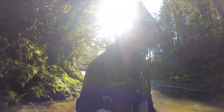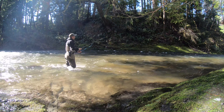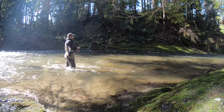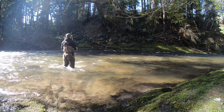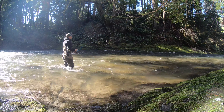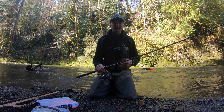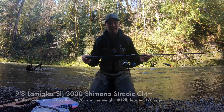It might be a little too sunny. The water might be too high, but I'm having a hell of a day already. I just broke off so I thought I'd take the chance to show you guys what my setup is today. My rod of choice is a 9'8" Lama Glass Si.